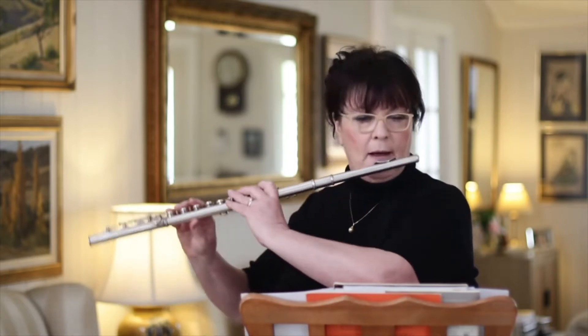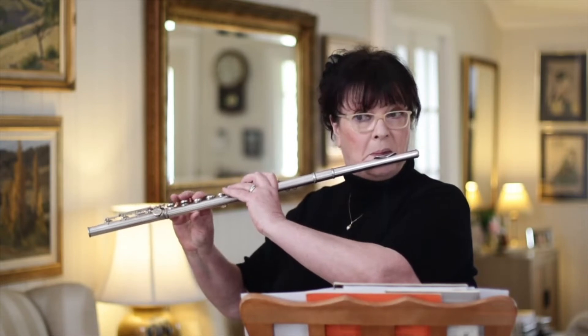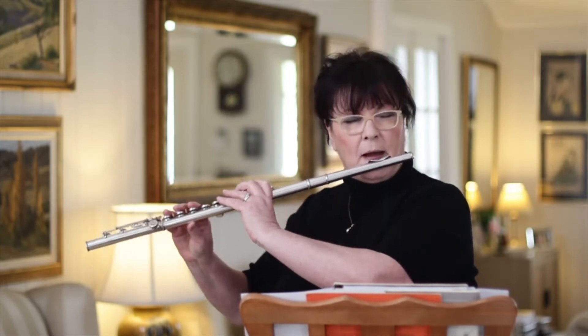So, where you're playing softly and you're not getting this, but you're getting...